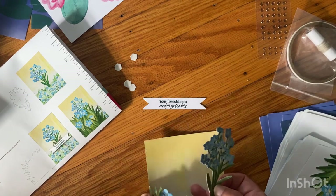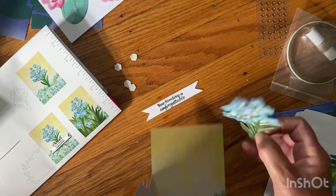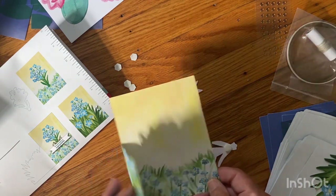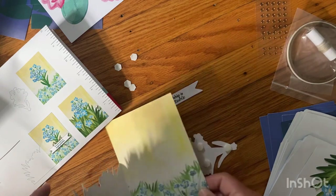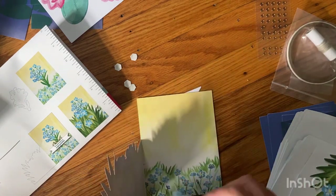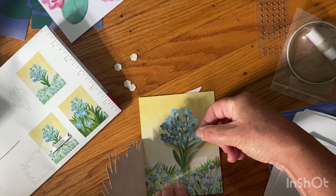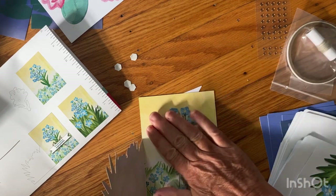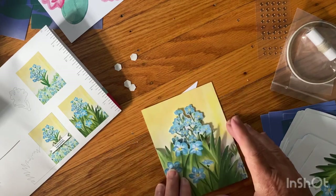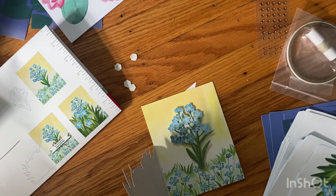So this goes... yeah, it goes like this on the inside. It goes like that — it's cute, it kind of pops up. And then I need a bow, so let me get the twine — the thread — out.